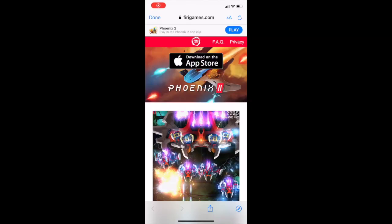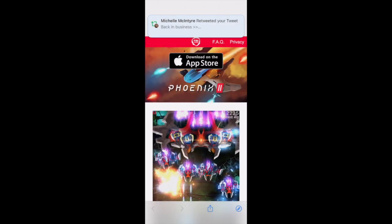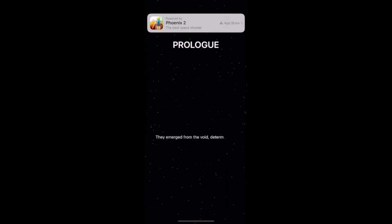This is very cool. This is App Clips in iOS 14 and it's a way to try an app or a game before you actually download it. Here you can click play above and then a little pop-up comes to the bottom. You click play and it'll actually install a little mini app — this little mini app right here.